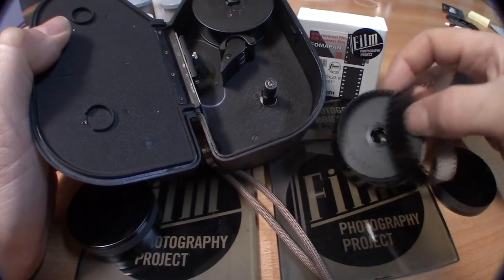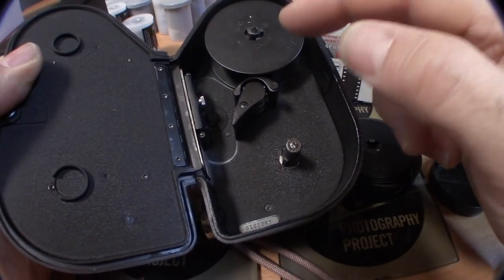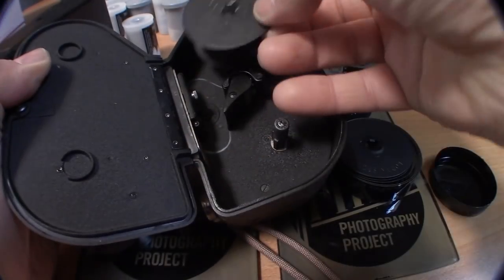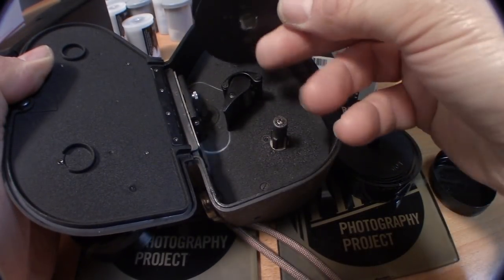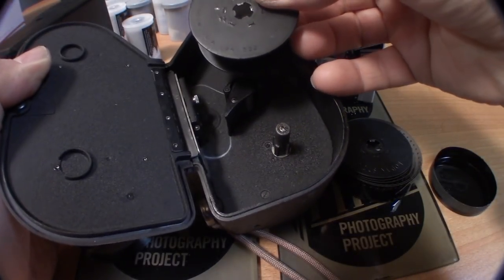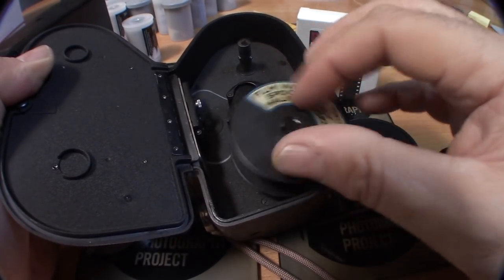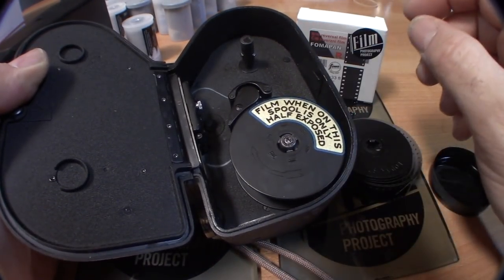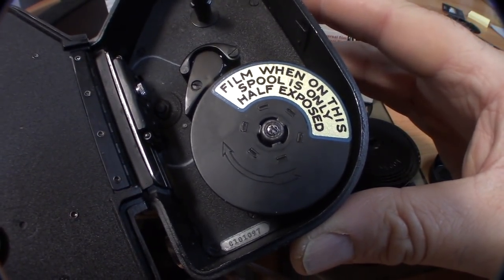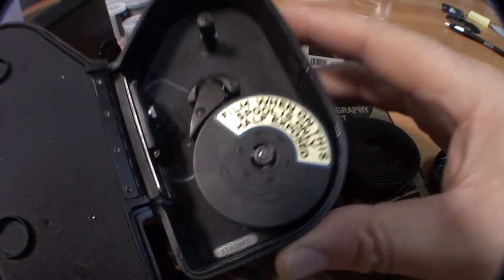So what will happen is you will load this film in your camera. This will be your take-up spool right here, and then when you're done shooting the 25 feet, you take the empty spool out, take the film you just shot, and flip it.